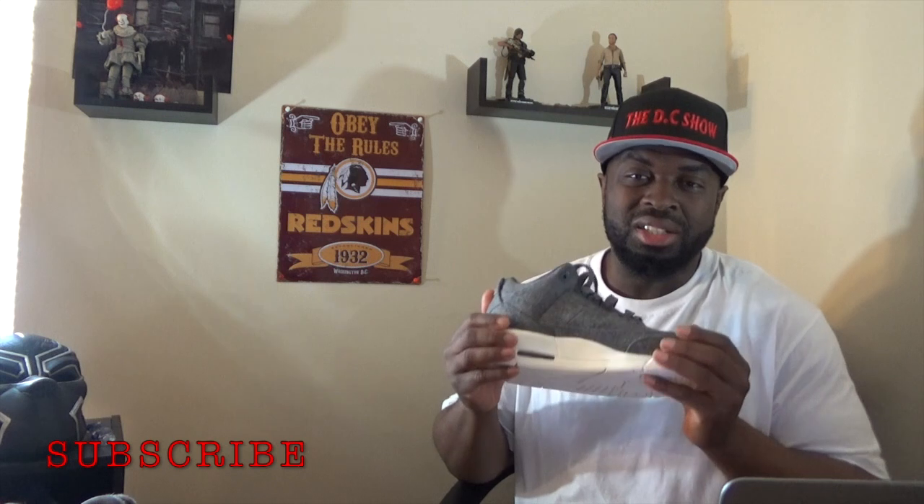Hey, what's up guys, welcome back to the DC Show. This is T. McNeil, today is Sunday. Let's talk some more Nike Air Jordan news. What I have right now is the Air Jordan 3 Wool edition. These are not brand new shoes — they were actually released back in December of 2016.